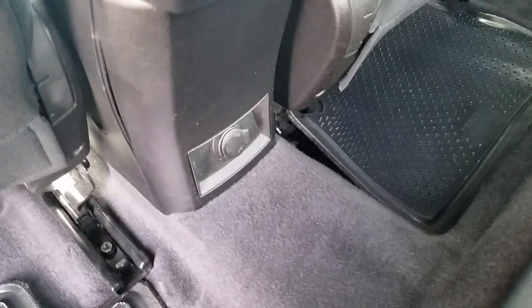Very clean interior — looks to be free and clear of rips, tears, burn holes. Fold this down, armrests with a couple cup holders. We do have a 12-volt charger down below. You also have the 60/40 split seat to open up a lot more cargo space.